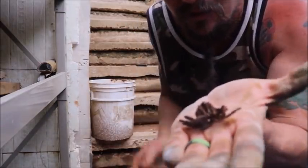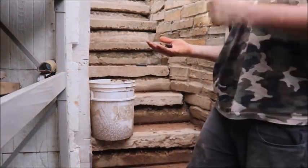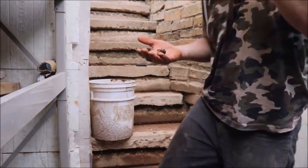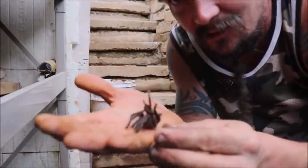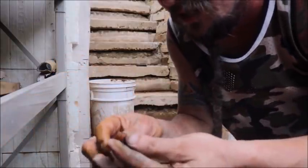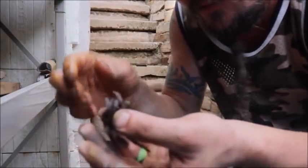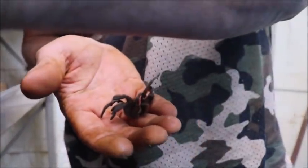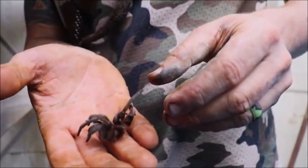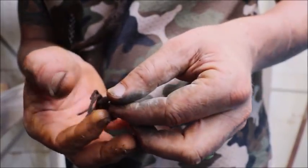Check that out. Do you guys know what that is? This is cool — this is an exoskeleton from a tarantula. Trying to unfold it here. If you guys can see that, all the little legs are here but nobody's home.